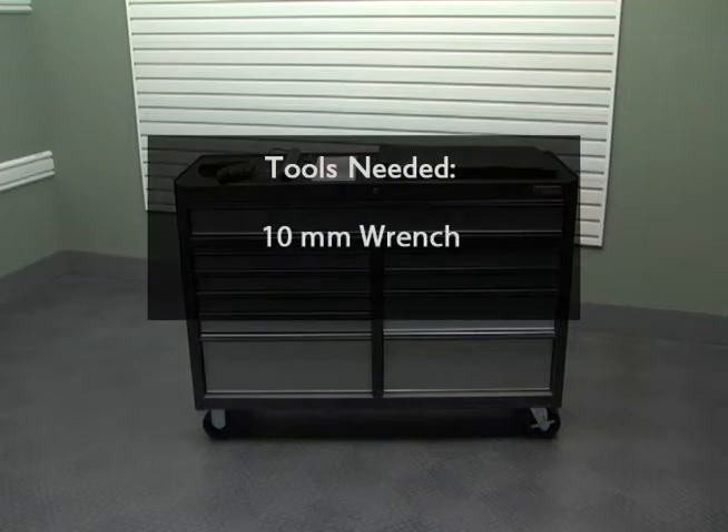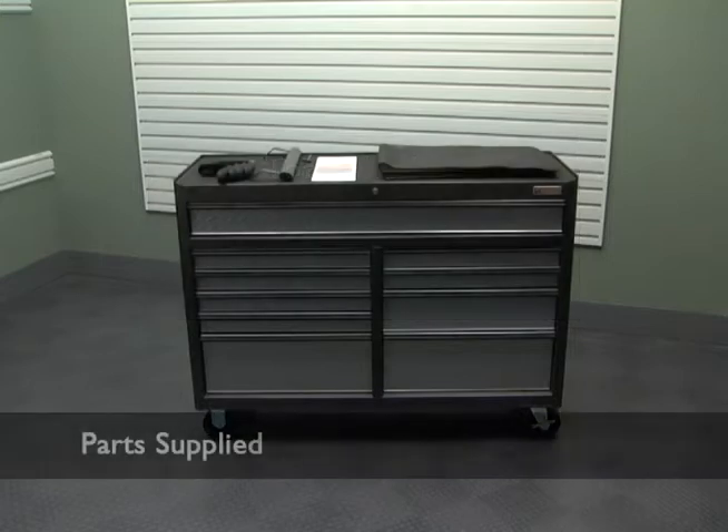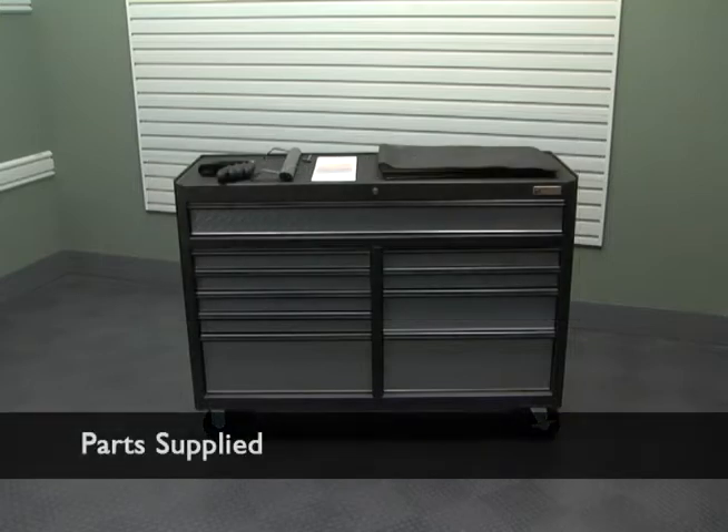Specific tools are needed to complete this installation. Have them ready before beginning. Specific parts are included for assembly. Locate the keys and unlock the drawers. Follow the installation instructions and verify that all parts are included.